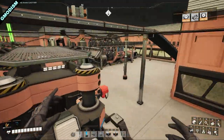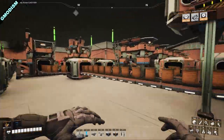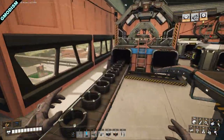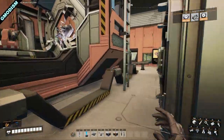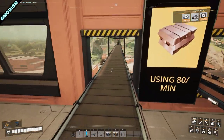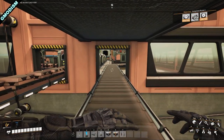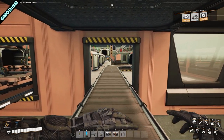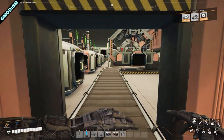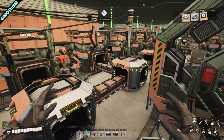In this facility, we are making engines. The byproduct of this engine production is actually automated wiring. Here we have a byproduct of automated wiring — you can see them coming out here, and it's super handy.